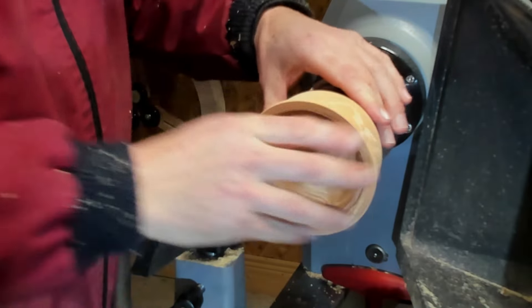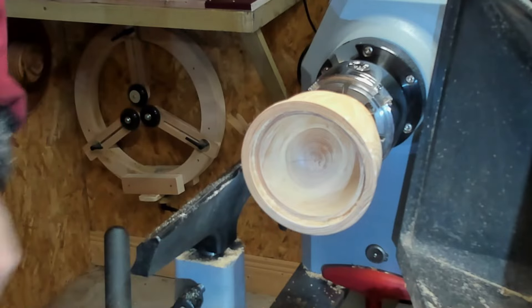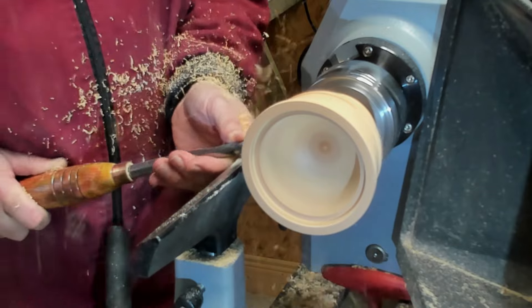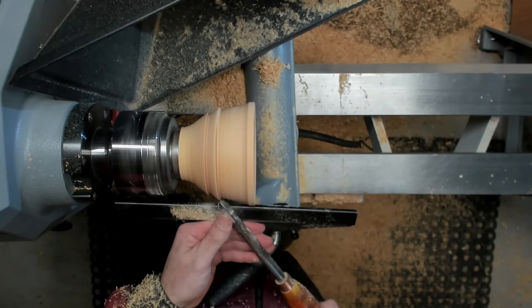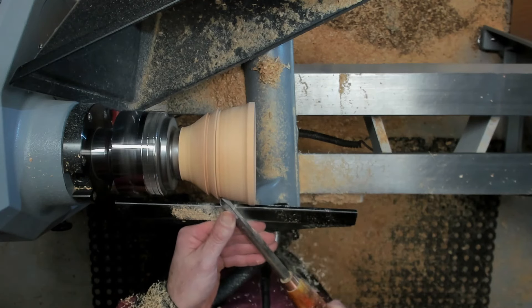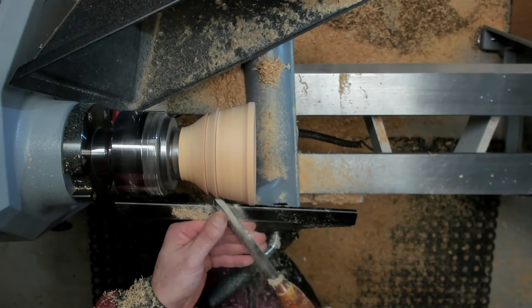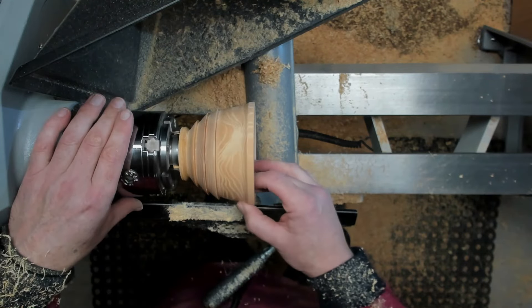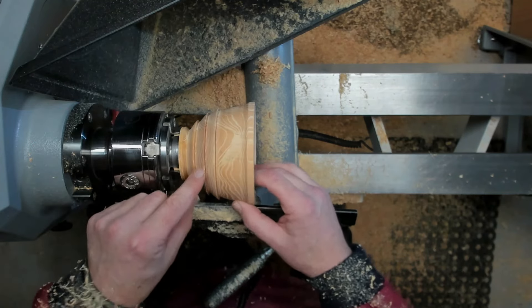Like I said, I've seen a picture of this in a book so I'm just winging it. It's not too bad. I have a little bit of chip-out here so I might just tidy this one up a little bit more.